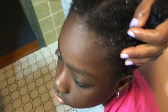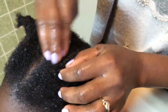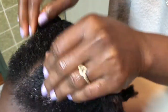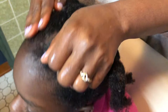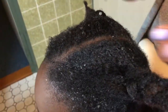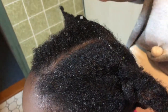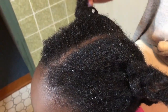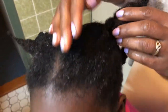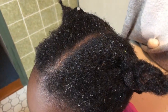So guys, this is it — basically I'm done. I've applied it on the hair, so I'll just let it sit for like 30 minutes before I wash it out. I'm all in for hair growth now, guys! I'm learning because I'm using aloe vera for the first time, but I've seen people using it on YouTube and they said it's very good for hair growth. Thank you all for watching, and I will see you all in my next video — bye guys!